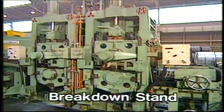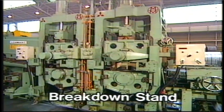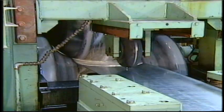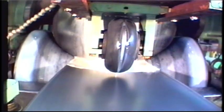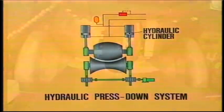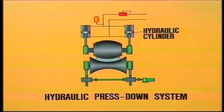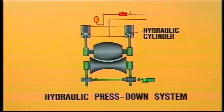This is the breakdown stand. Equipped with a hydraulic press-down system on its upper roll, the breakdown stand applies constant pressure to the strip to ensure precise preforming, irrespective of changes in wall thickness and even when the splicing bead section passes through the rolls.